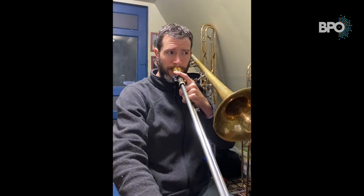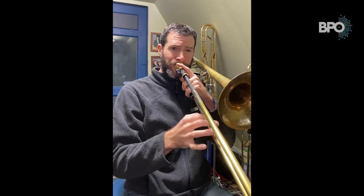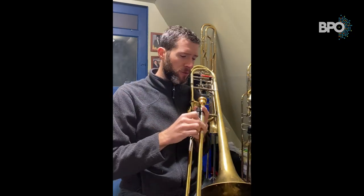'Doo doo doo.' So I encourage you, for all you young trombone players out there, as you're mastering this concept, play a lot of scales. Don't be afraid to smear between notes so you can figure out where you need to use your tongue.